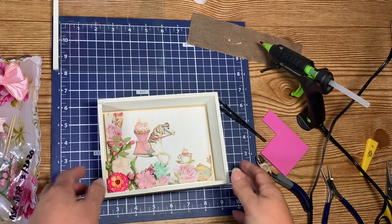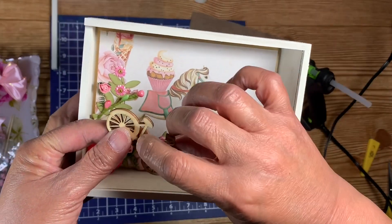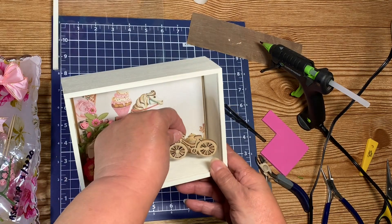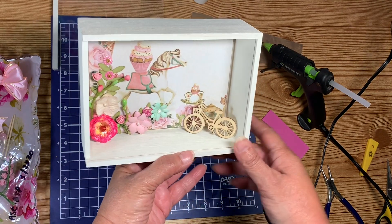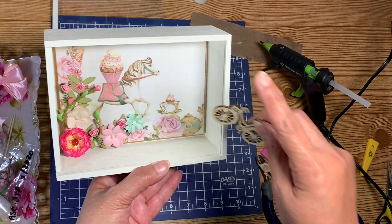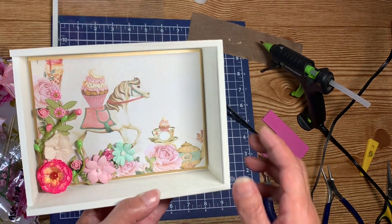I glued down my flowers, and I found this little bike in my little drawer. I think I'm going to have it stand right there at the corner — that'll be cute. This is a simple one. This corner I am going to leave empty because I'm going to put a picture of my grandkids in there.